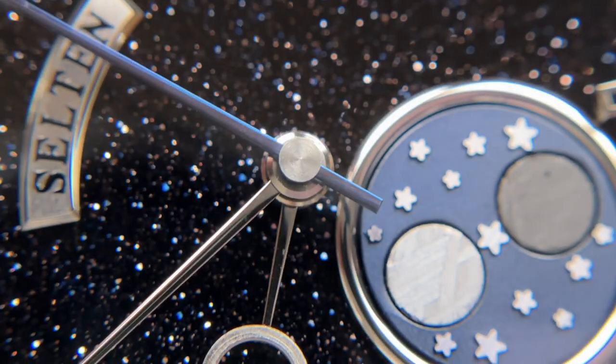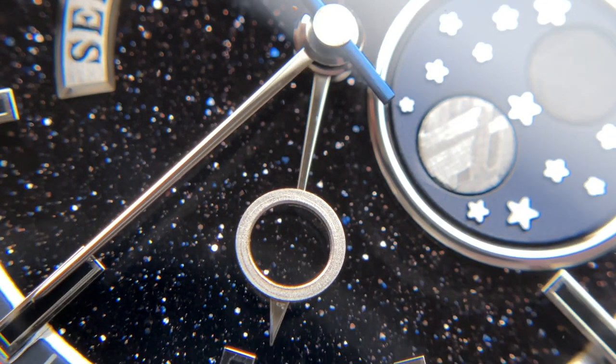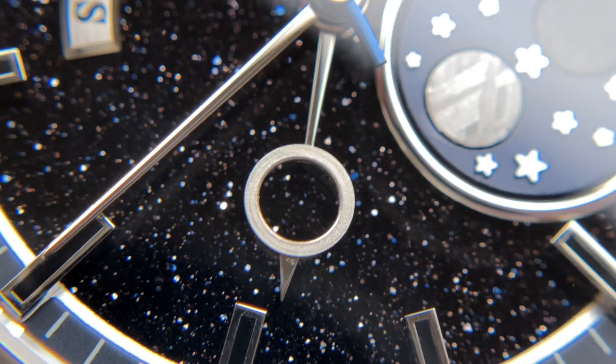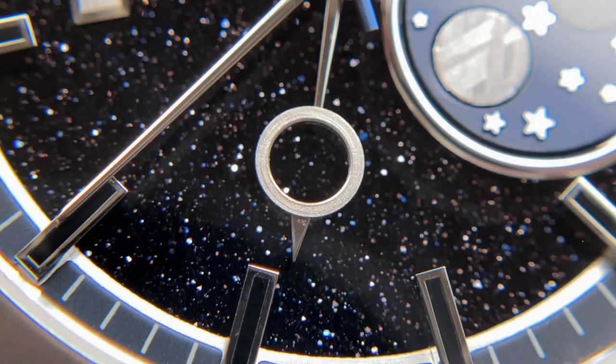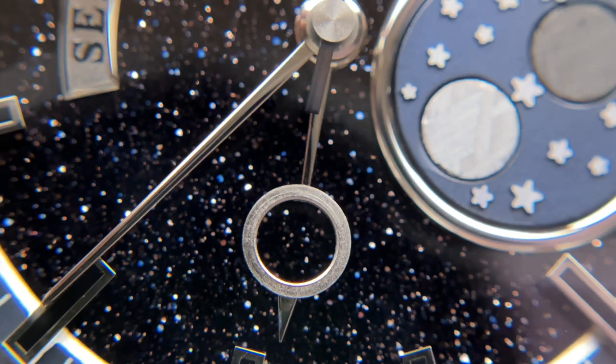As far as the dial goes, there's a lot of detail on display, a lot to like, and a lot where the extra mile was taken in terms of design. There will be some QC issues — the markers could be better — but at this price point most of it is fairly forgiven.